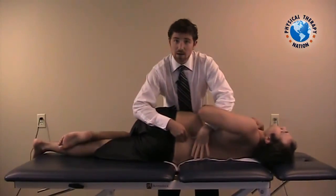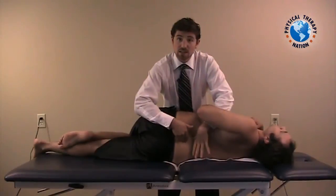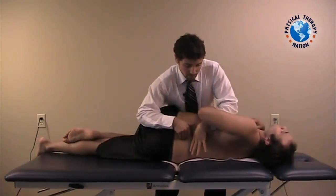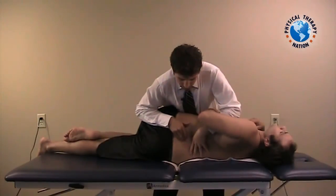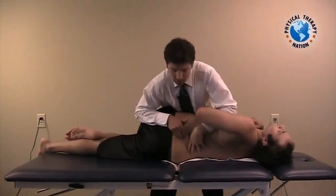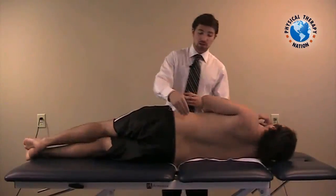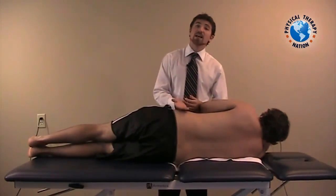So again, find that position, thumb on the spinous process above, the digit on the one below, cinch up the butt, load the torso, and take to end range. And that's the closing manipulation for the lumbar spine on the segment that's laid up on the table.